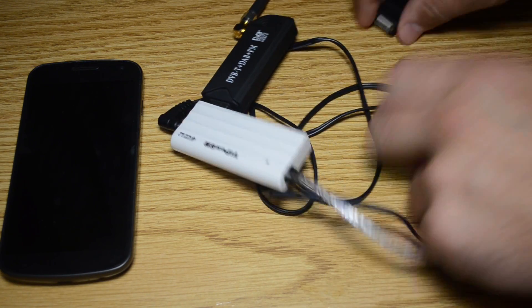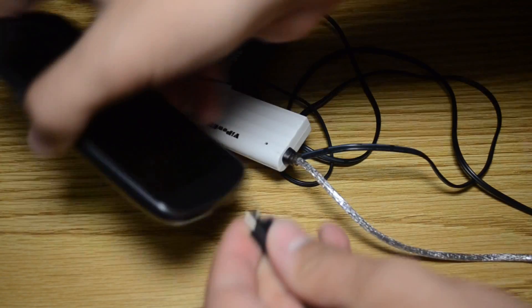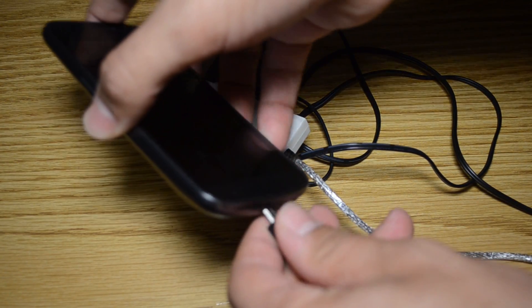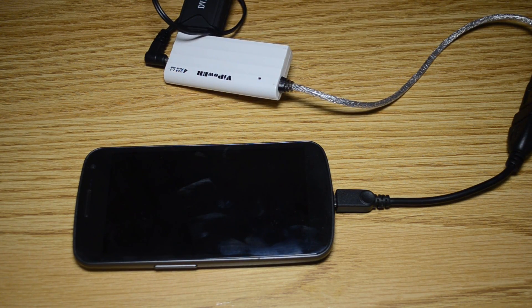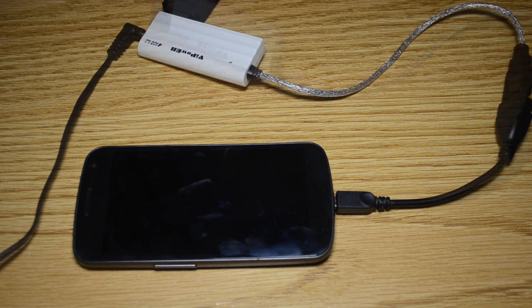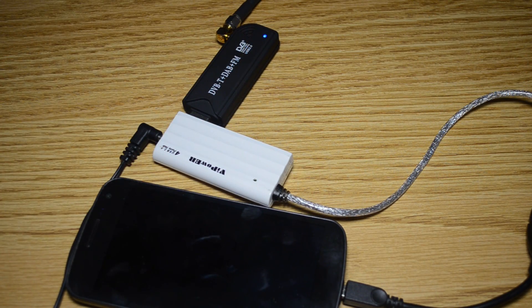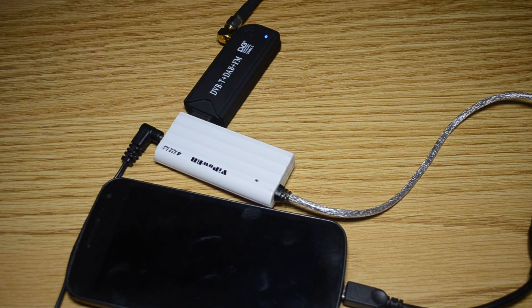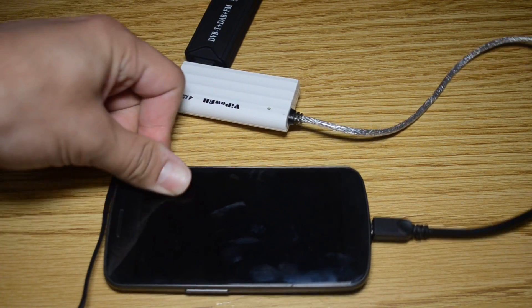Hook up the hub with the usual USB — it goes right into the bottom of the device. Once it's plugged in, you'll see the blue light come on the little SDR, so that's powered. Now we're going to go ahead to the phone.